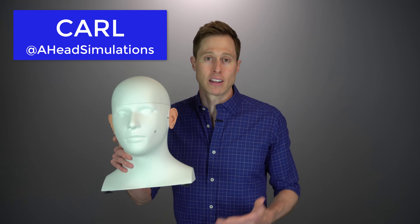A few years ago, I published a viral video showing you how much ear wax was removed from a human ear canal using an ear candle. I wanted to go ahead and revisit this topic and conduct an entirely new experiment with the help of my buddy Carl from Ahead Simulations.